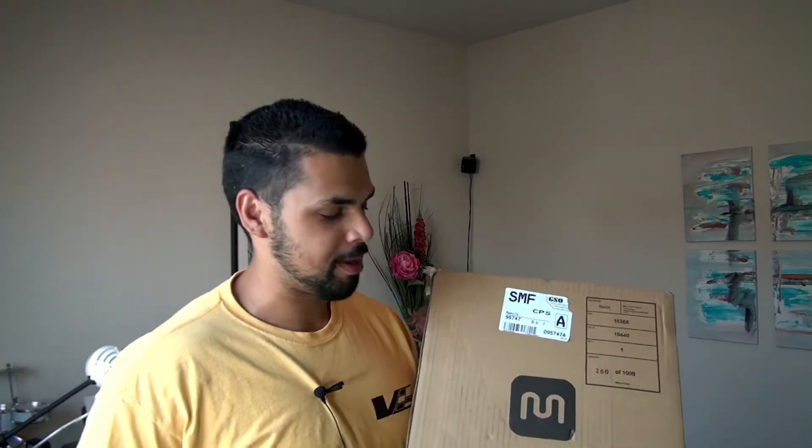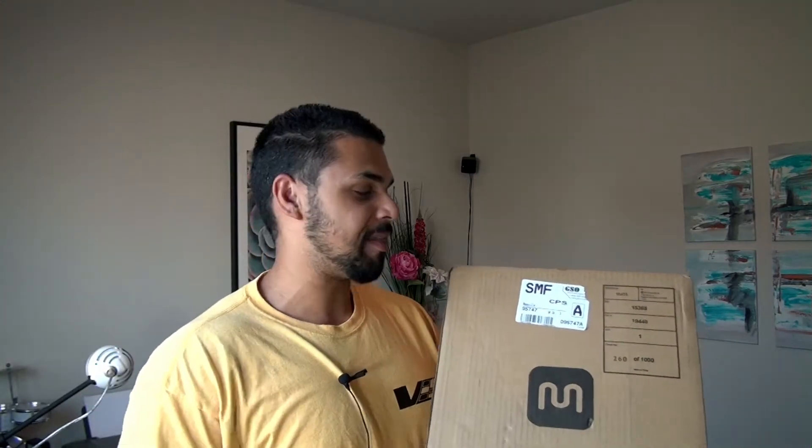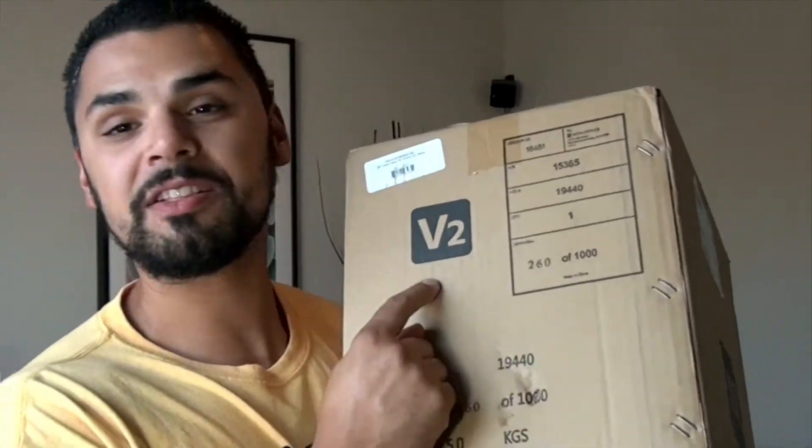Hello everyone, Crash here. This is RTA Motorsports and today is an awesome day because we finally got a 3D printer in the studio and we're going to be unboxing it today. This is the Monoprice Select Mini V2.